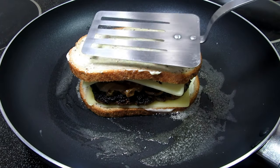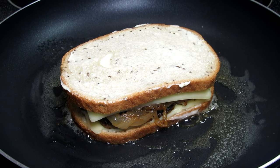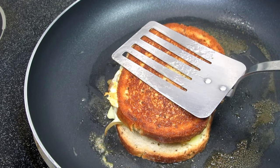Another slice or two of Swiss cheese and the other piece of buttered rye bread. Give the patty melt a good smash with your spatula to glue and bring everything together. Let it cook for a minute or two and give it a flip. Cook for another minute or two until the cheese is melted and the outside is a toasted golden brown.